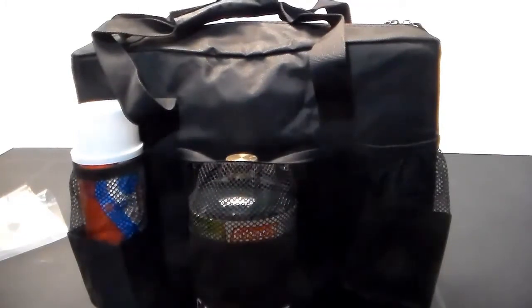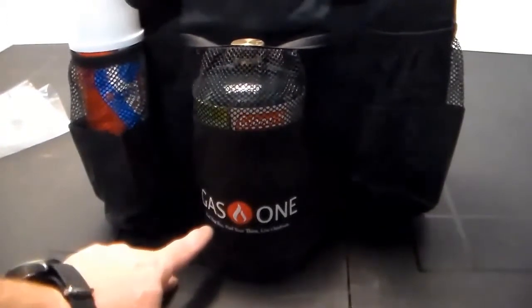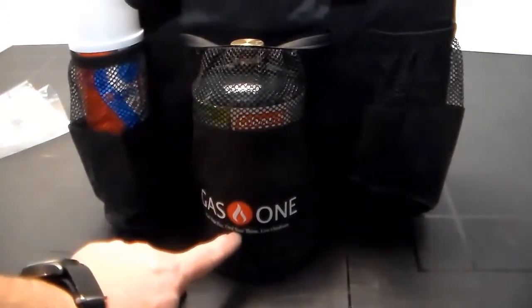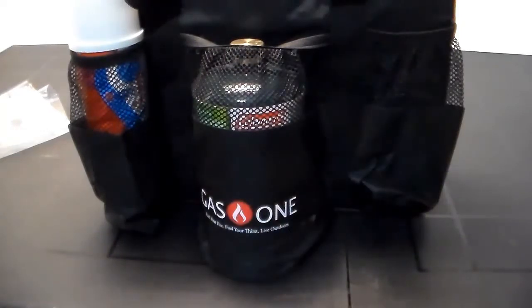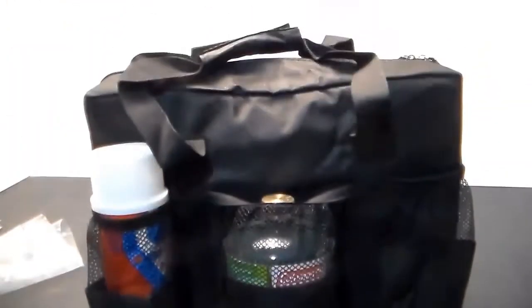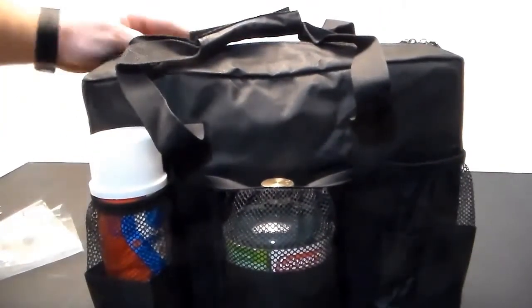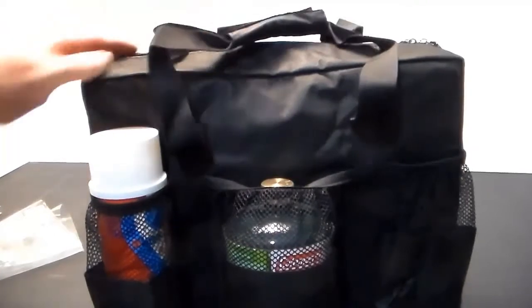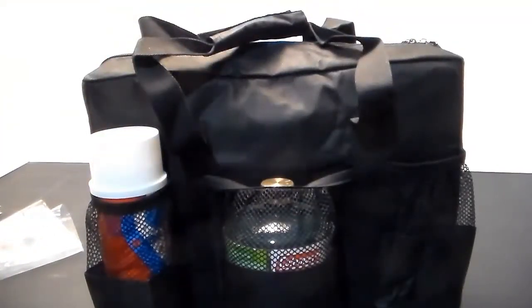Their little motto is "Fuel your fire, fuel your thirst, live outdoors" — I can agree with that. Time will tell if this bag holds up; it's not the most expensive fabric in the world, but it works.